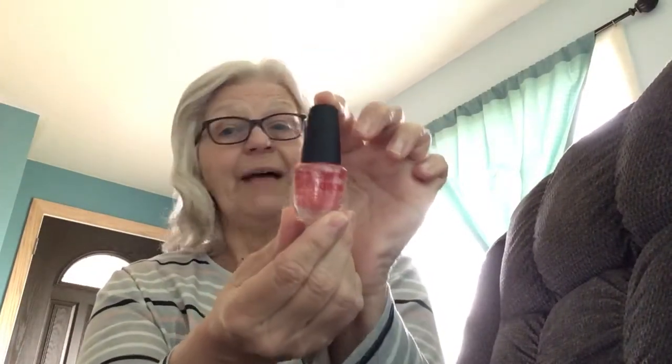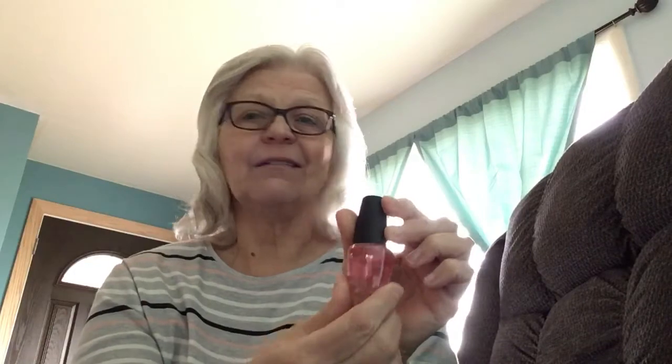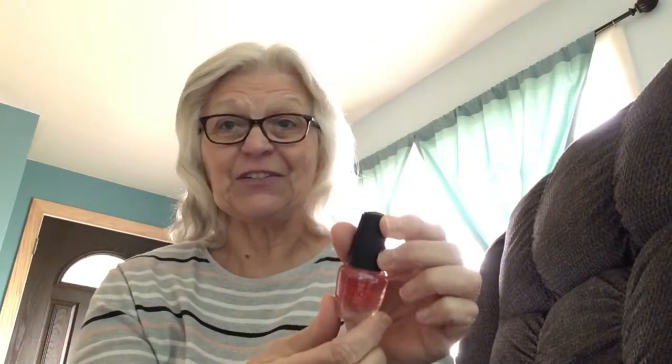So I definitely would recommend this. If you have the same problem that I do with brittle nails, I definitely give it a two thumbs up. My next trip to Dollar Tree will be looking at all the beautiful nail polish colors that are out there, and I am looking forward to some strong, healthy, pretty nails.